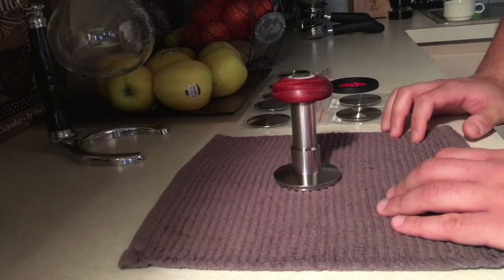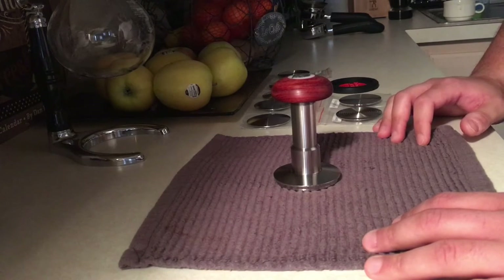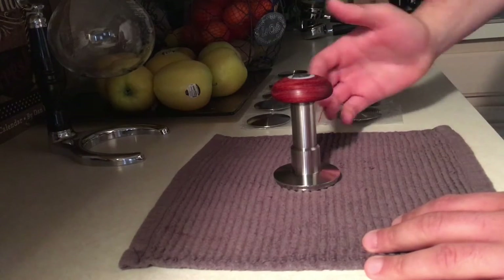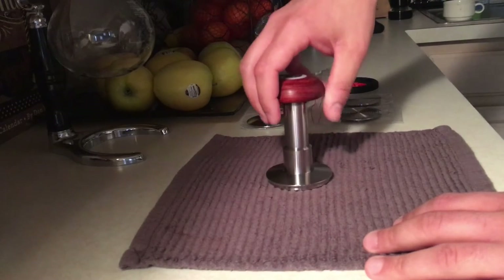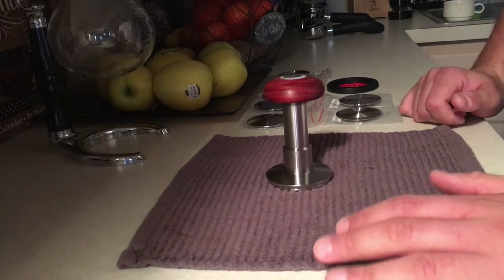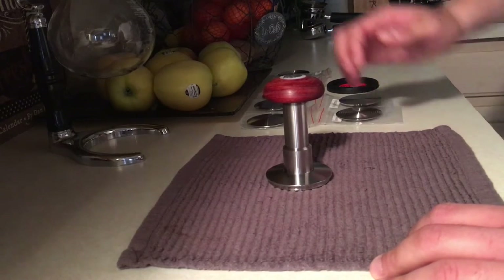A lot of tampers came out and they always decided to fix only one of the two problems, like the S-Pro calibrated tamper. They only tried to fix the consistent pressure issue, which is fine, but the problem is what about leveling?